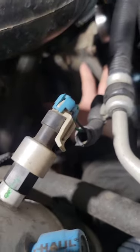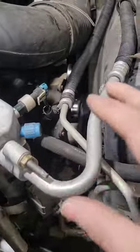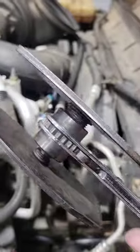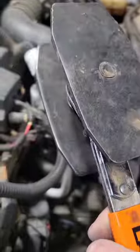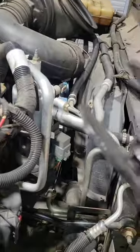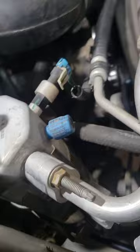The best way I've found, especially in a tight spot where you can't get hammers in — this is a big C6500 — is to take your brake caliper piston depressor. I got this one, it's a Lang. I think I got it from O'Reilly's. Very inexpensive. Great for brake work too.